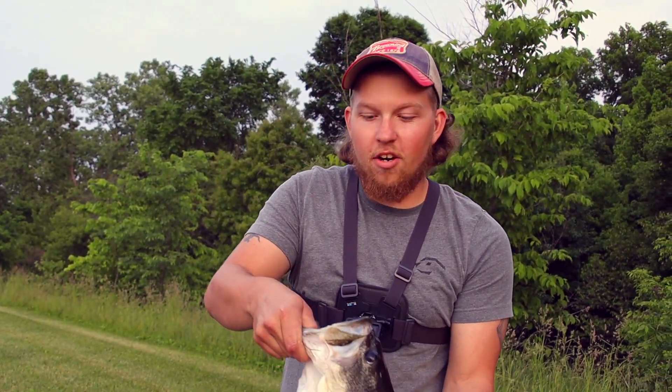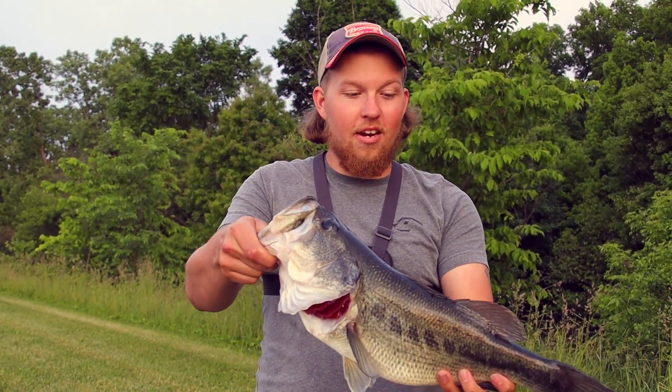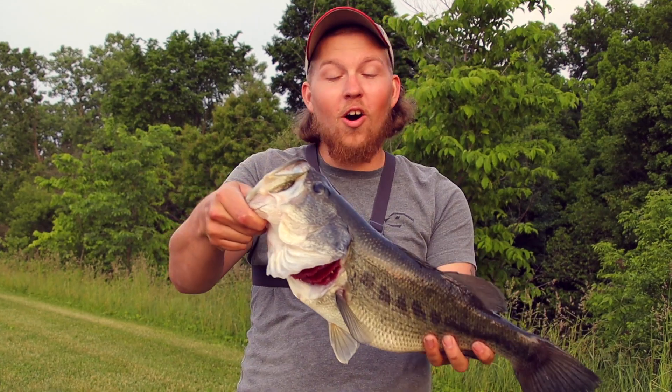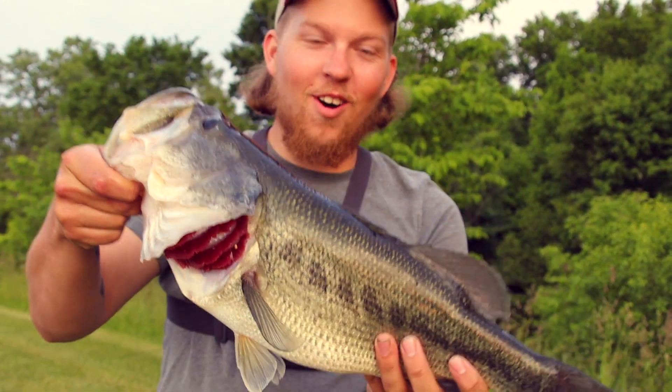Alright guys, I just got her some water, she's good. I'm going to get some pictures with her and show you on the scale. Four pounds, ten ounces. Hog! Look at that mouth - look at it. Absolute hog on topwater.